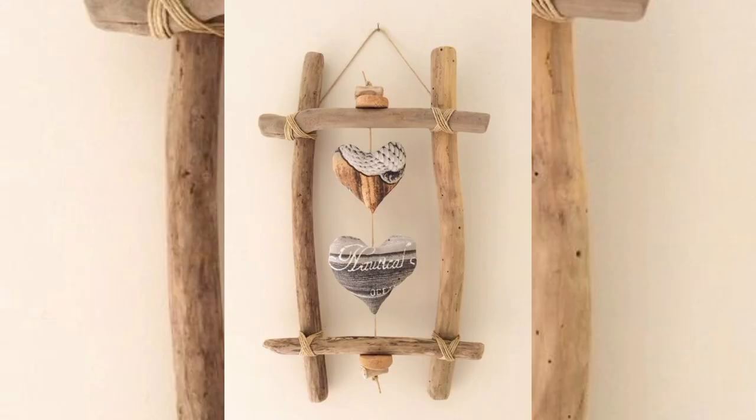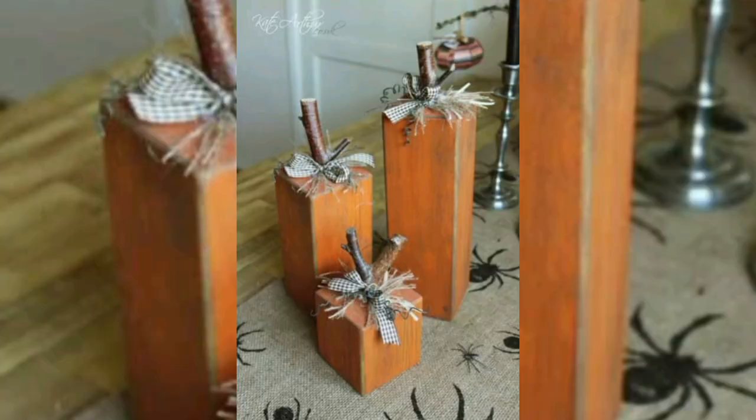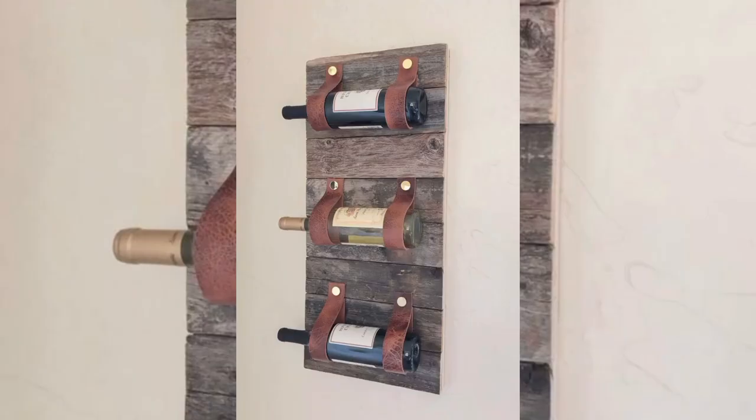For outdoor projects, choose a spot that does not expose the piece to excessive moisture or harsh conditions to keep it looking its best. Clean the piece gently with a soft cloth and avoid using harsh chemicals that could damage the finish. For surfaces exposed to light and moisture, applying a protective finish may be necessary. Keep safety in mind when embarking on your wood decoration project — always work in a safe area, especially when using paints, stains, and finishes.